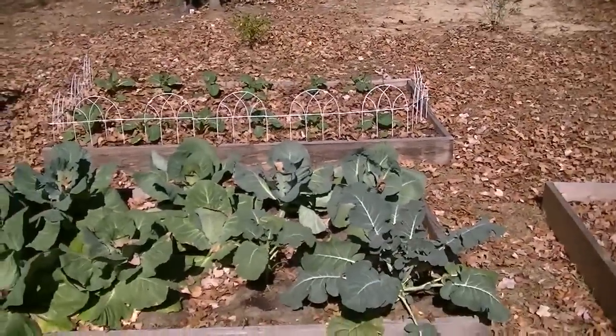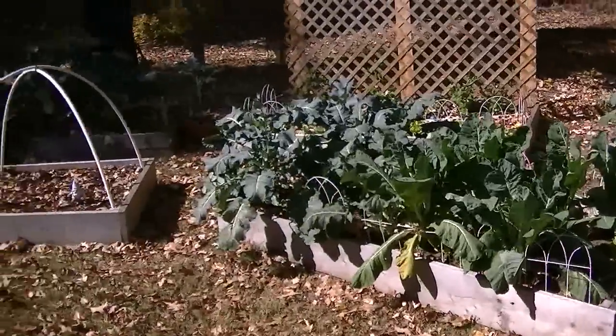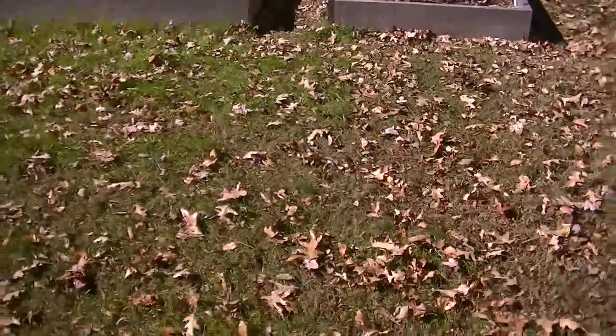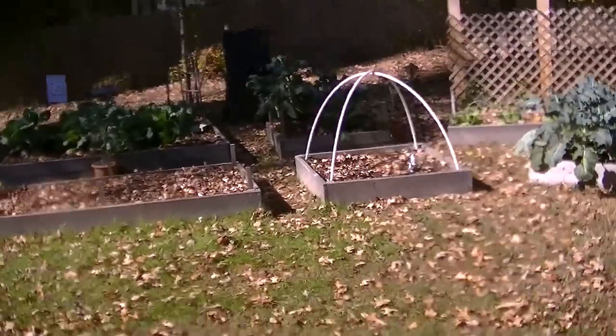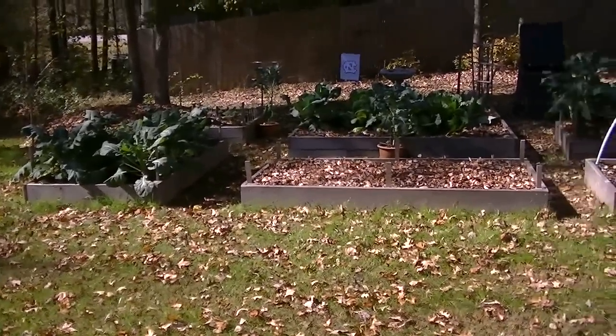I'm going to go harvest that cabbage — y'all can watch me do that. Not much going on around here. I've got to blow some leaves today. I'm going to harvest all these leaves for the spring and put them in my composter over there.